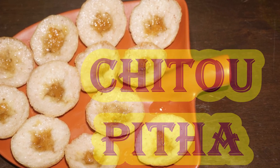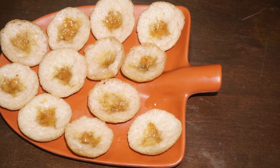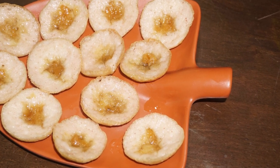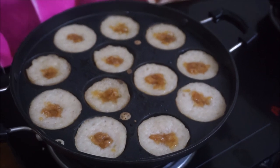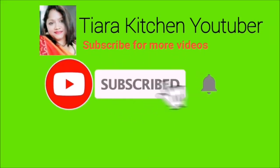Friends, today we are going to show you a traditional recipe. We are going to show you a link in the description box and in our channel. Please press the like button and press the bell button.